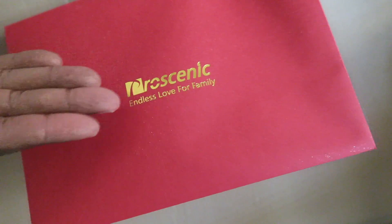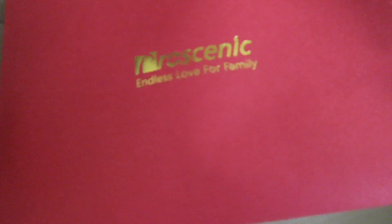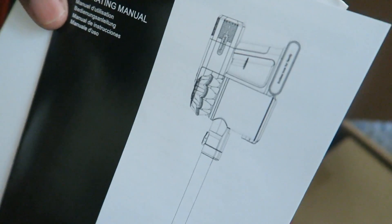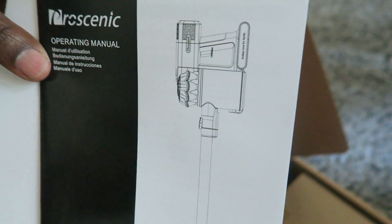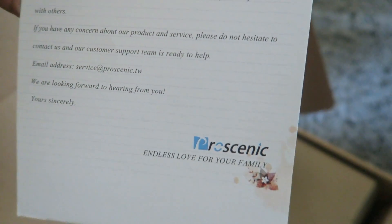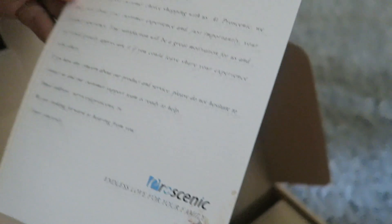It comes with this little envelope that says 'Procenic Endless Love for Family.' Let's take a look and see what's inside — I feel like I'm opening it like an Oscar or Emmy Award or something. So you obviously have your manual. You won't need the manual? We'll see. There's also what looks like an assembly guide and an operating manual. And this is a nice card — a nice little card to the customer. Really, really nice touch. I know the last vacuum cleaner we purchased, we didn't get a card.